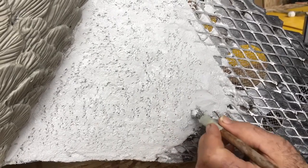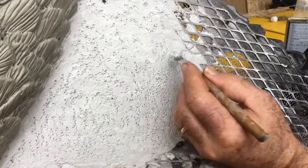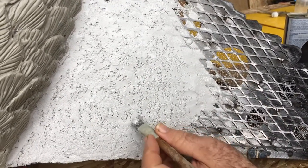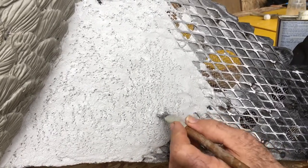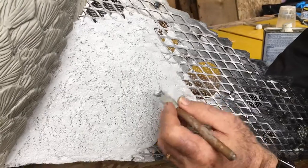I'll go ahead and mix up a batch and continue the rest of this wing. The next video coming up, we'll be using the Habitat Freeform Black and creating some serious feathers. Make sure you stay tuned for the upcoming videos in this playlist.